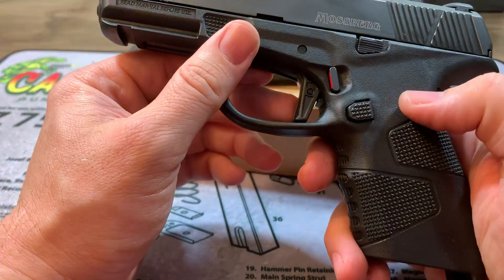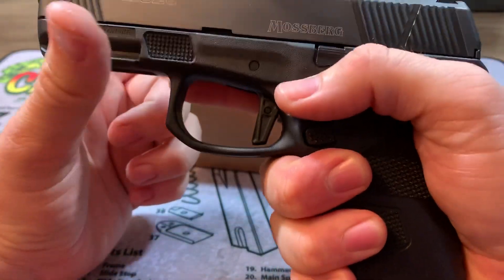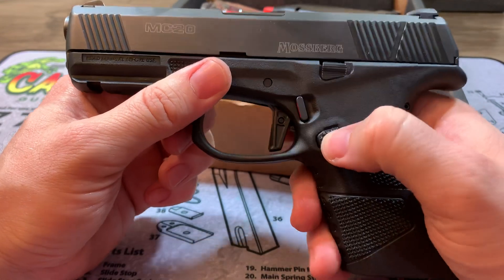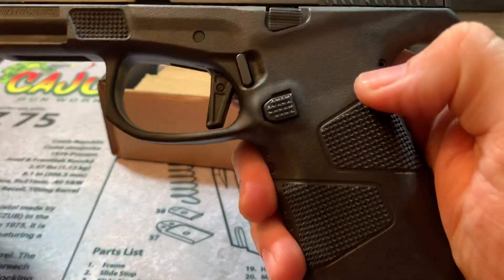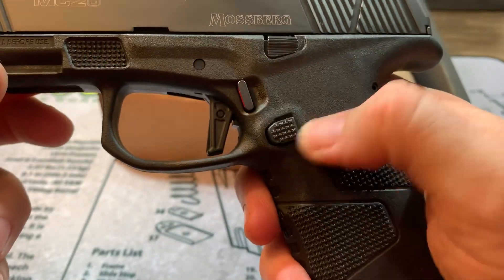But it's good. It's got a nice little trigger undercut so you can get a real high grip on the gun. It's got a very accessible mag release, and it's also got some texturing on there. I think that's a nice touch.